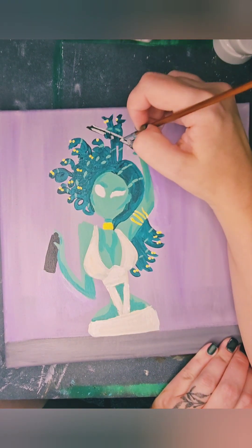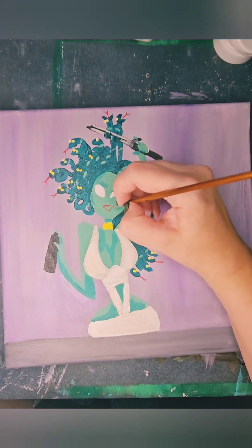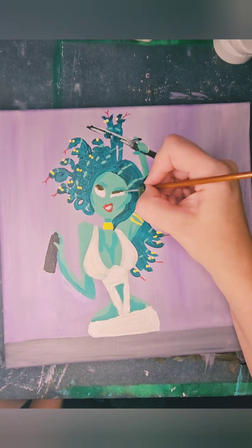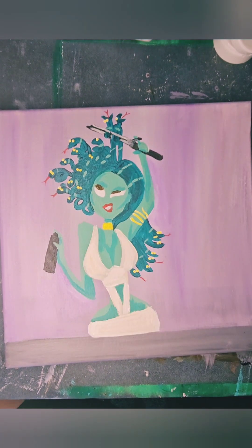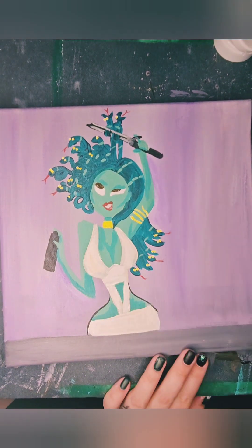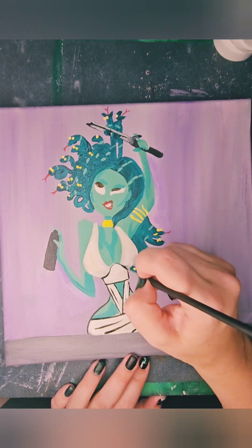I'm going to add some of the highlights on our curling iron and this quirky little mouth. And again, my most favorite part — adding black outline. This is really when things come to life for me.